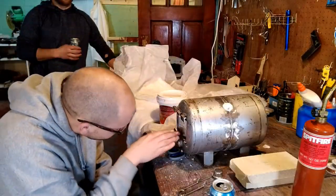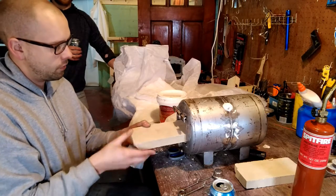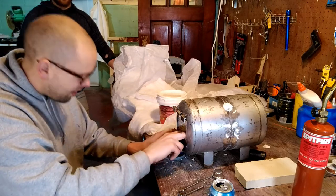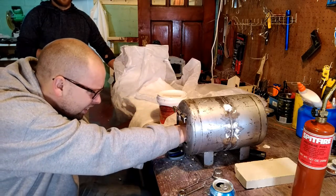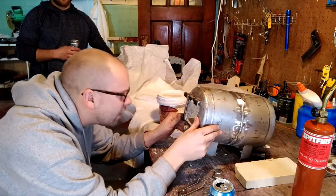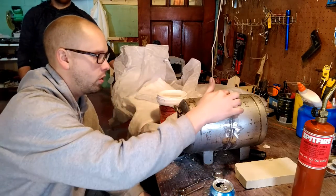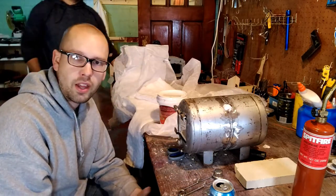The refractory cement is just starting to set up, so before it gets rock-hard I'm going to slide the firebrick into place and seat it on the bottom, squishing the insulation. Now we should be able to take it out and replace it if it gets beat up. We'll wait for this to cure, then put our nozzle in, tack weld it, and touch up the refractory cement.